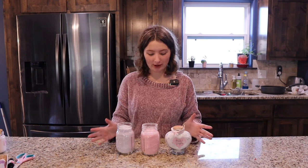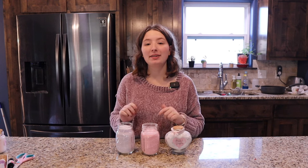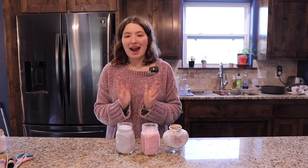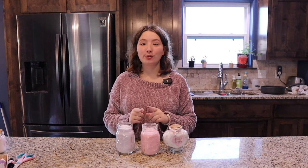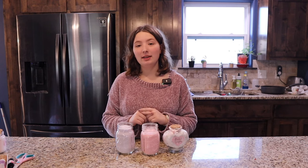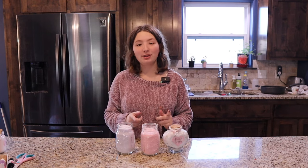Thank you so much for joining me while I made these! This is super fun and easy, and they make adorable gifts for people. I'm so excited to put this in the box with all the rest of my stuff for my cousin. Thank you so much for watching — be sure to leave a like and subscribe if this content is useful to you, and stay tuned for the rest of our 12 Days of Homemade Christmas!